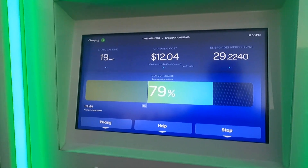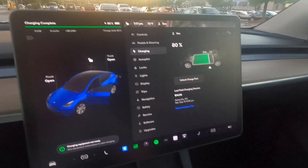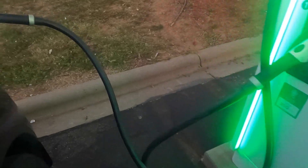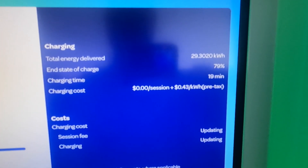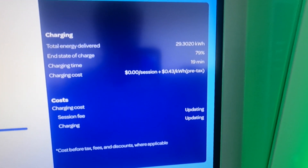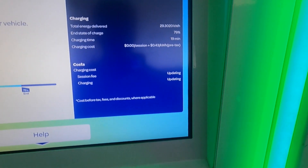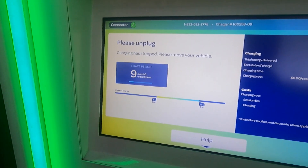It stopped at about 80%. In the Tesla it still says 80% — 'charging equipment not ready, see equipment instructions to start charging.' We're not going to start charging, we're going to stop. Here are the stats: 29.3 kilowatt hours delivered. It says we stopped at 79%, Tesla says 80. Took 19 minutes. No charge, apparently. And we've got a 10 minute grace period, so let's unlock the charge port.